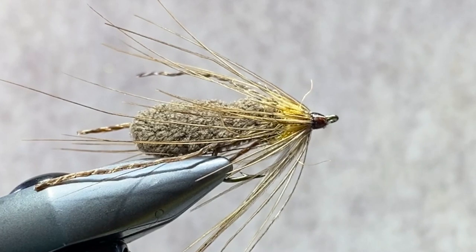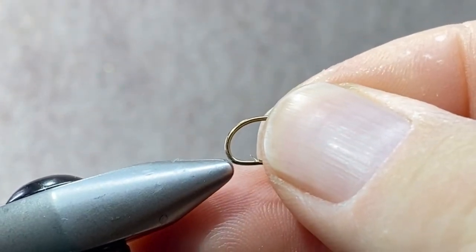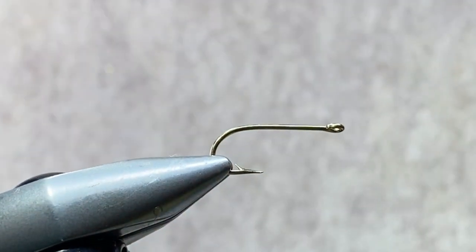So we have a creature in the vise. This is the brown version, the original version. I tie this in about seven or eight different colors these days. The brown with the orange hotspot is by far the most popular, so that's what we're going to tie up for you today. Let's start off by getting this fella out of the vise and replace that with a Mustad 3366 in a size 8.